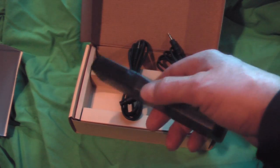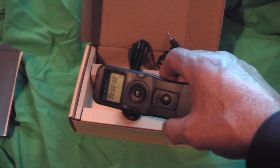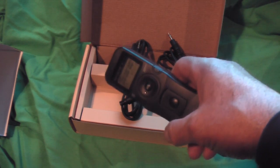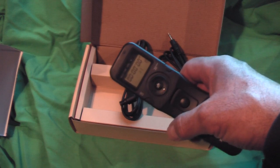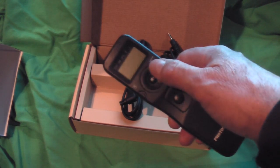It takes two triple-A batteries. It will time up to 99 hours worth of snapshots at whatever intervals you set up.